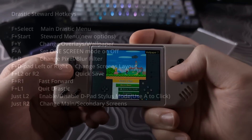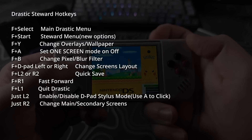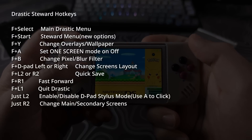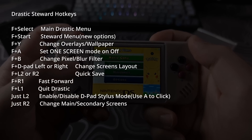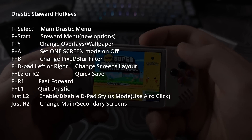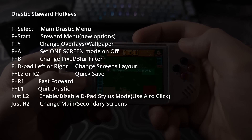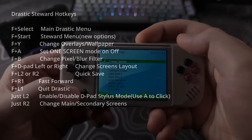The hotkeys will be different for Drastic Steward and they should be added to the MuOS website at some point, but until then here they are on screen. You can pause and take a screenshot if you need to. This list comes from BGL Mini over on the MuOS Discord, so a shout out to him for providing this.